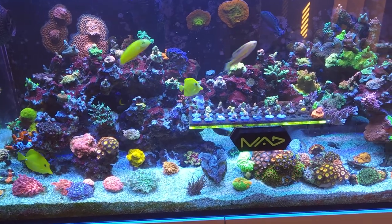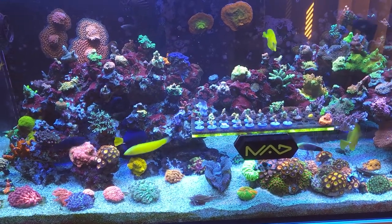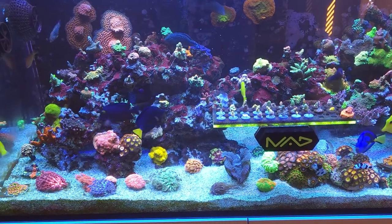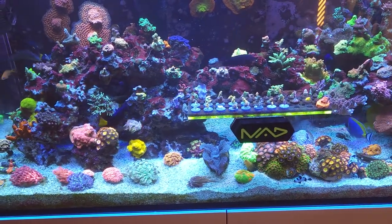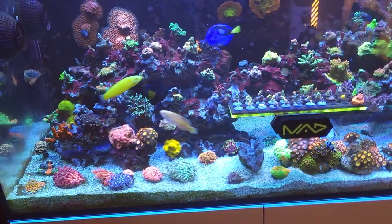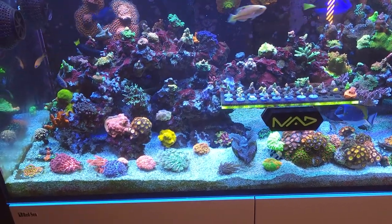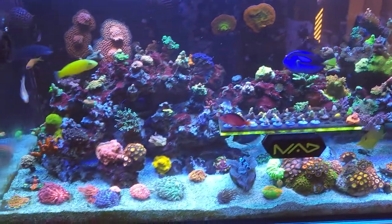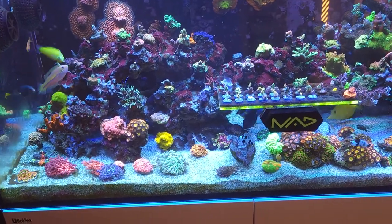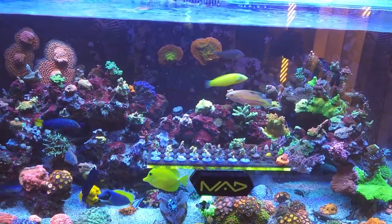Once you find out you have an aggressor in your tank — funny thing is, mine is my Yellow Eye Kole Tang. I can have any fish in this tank and that Kole Tang will chase it. The powder blue doesn't care about any other fish, but the Yellow Eye Kole Tang chases everybody. So what I'd recommend: if you're going to add new fish, remove the aggressor. If you can trap the fish, that gives you the best odds. If you can't, you need to distract that fish with a mirror or something.